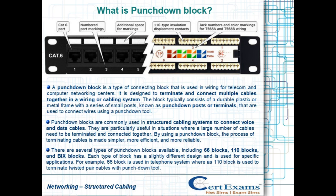The block typically consists of a durable plastic or metal frame with a series of small posts, known as punchdown posts or terminals, that are used to connect wires using a punchdown tool.